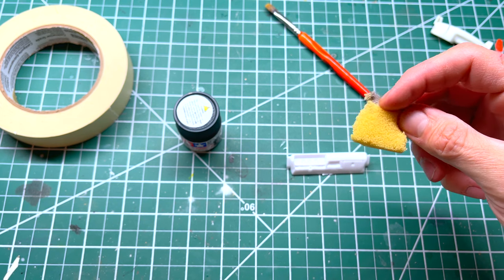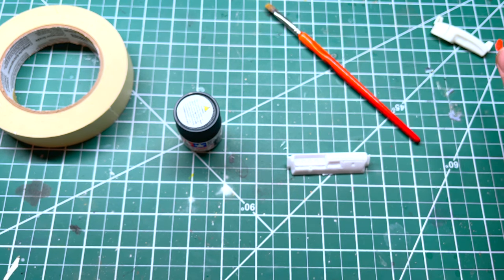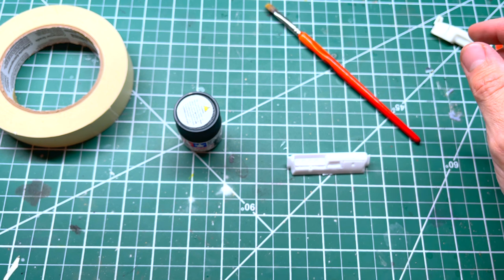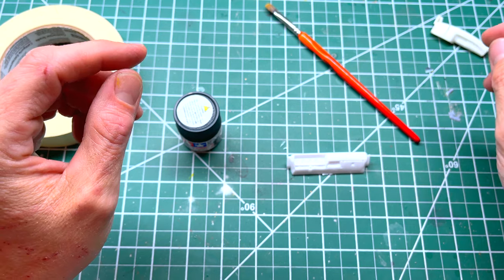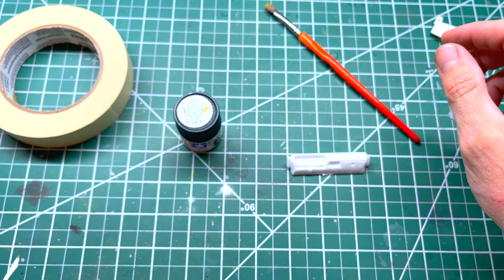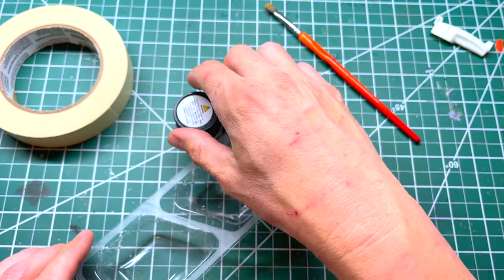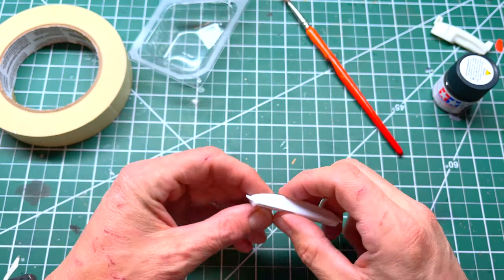You're gonna need a brush for applying paint. Optional is a little bit of a sponge. After the first part of the video, I'm gonna show you how to make a cracked dash, which was really prevalent for those dashes over the years. You're also gonna need some water for your paint. Let's get started.